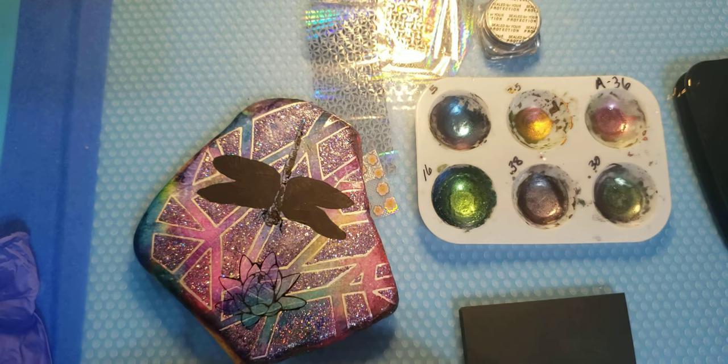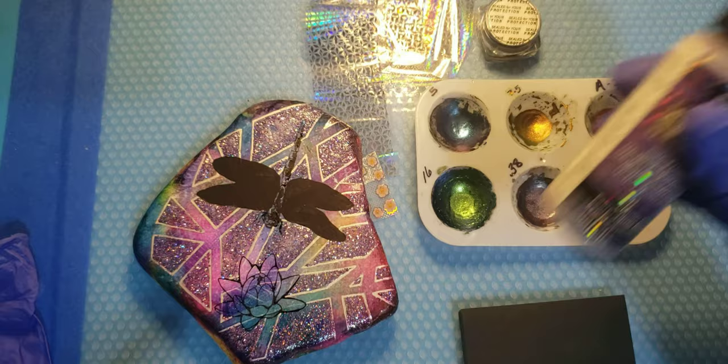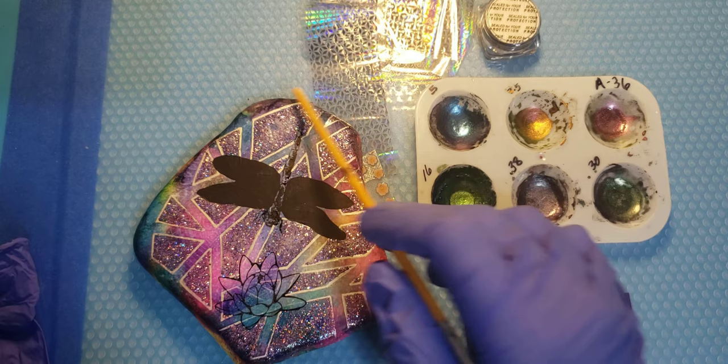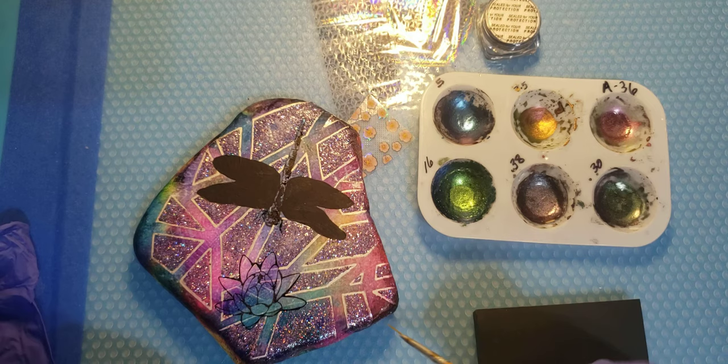That stamp is from Joann's - it's the very first stamp I've ever had or used. All you have to do is put some ink on it and push it on the rock, that's about as much as I know about stamps. The glitter used on the rock is Holographic Illusions by DecoArt in Divine Purple. The background is alcohol ink, and the geometric design is by stencil - I'm not a hundred percent positive about that stencil. I've blacked out the wings because I want to play with these watercolors.